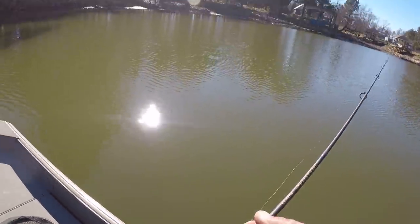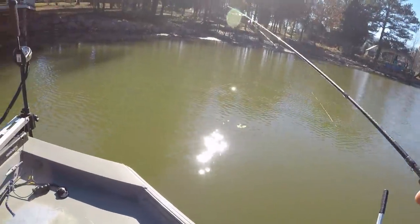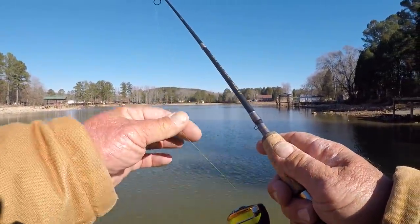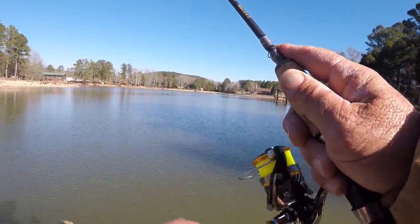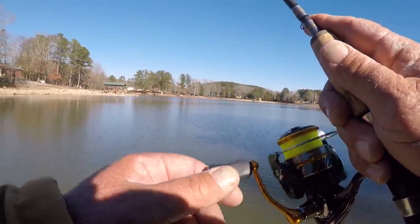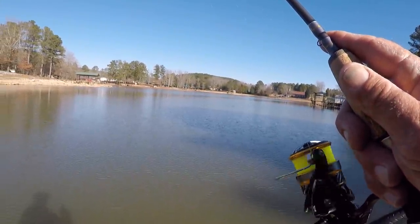I'm using an 8-foot Canyon Creek Super Ultralight rod — it is limber and long. I can maintain control of this little bait perfectly and make long casts with it. I'm using 4-pound test Mr. Crappie line. The water is not but 3½ to 4 feet back here. These fish are shallow, and the water temp is 49 degrees on top, so it's cold out here.